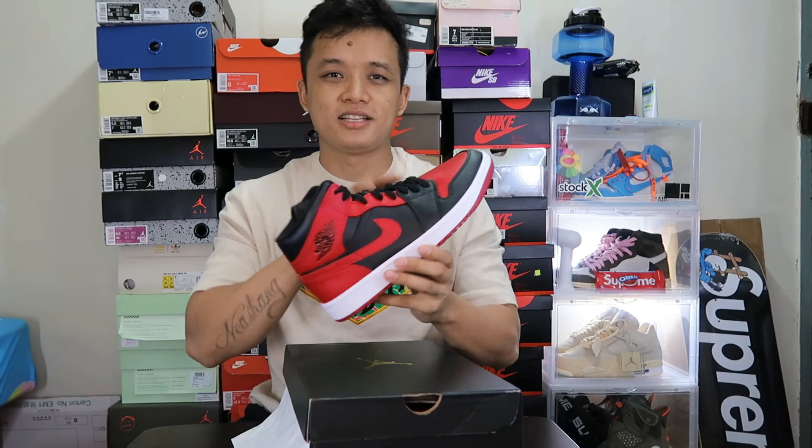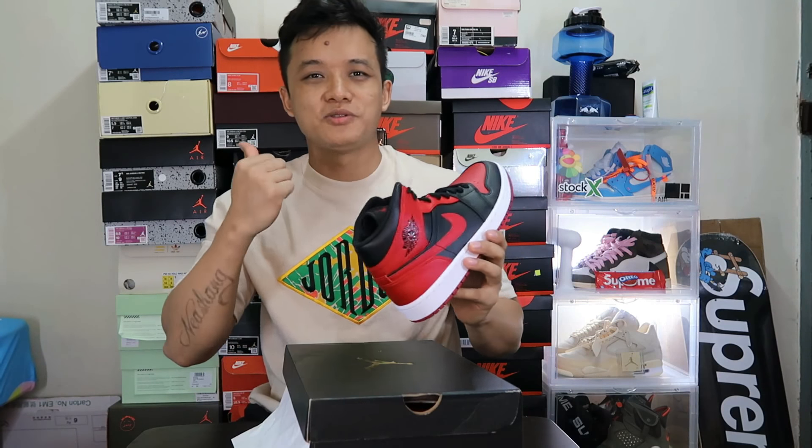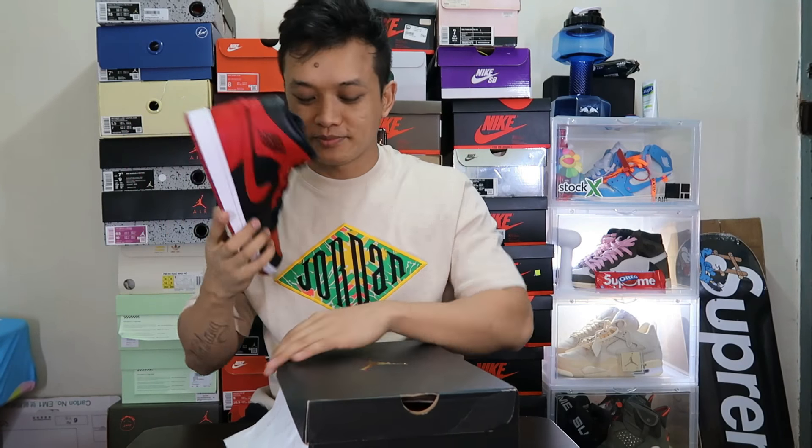For more information, you guys can DM us on our official Instagram. My site is available. And let's jump to today's unboxing. So today we're gonna do some unboxing, some review of one of the latest drops — the Jordan 1 Co.JP.